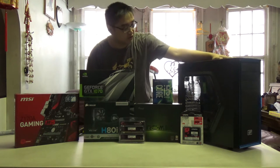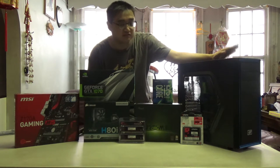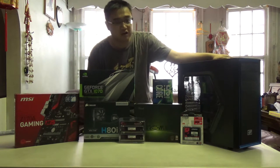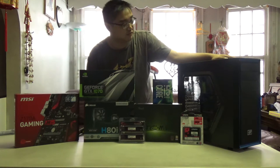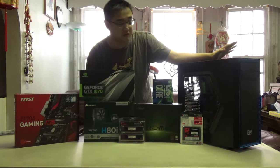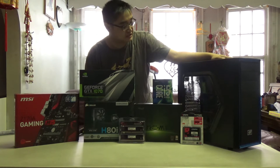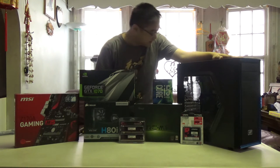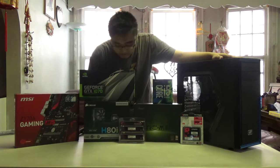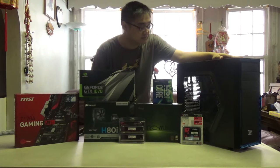For our case we are using the Deep Cool Tesseract. This is a $40 case — it was one of the cheapest cases. The Mesmer XL gave me grief because it wasn't a name brand case, but you know what, we're going to see how well it works. There's a little side panel window as you guys can see right here. And yeah, that's all the parts for this PC build.